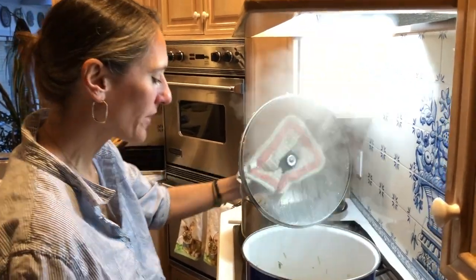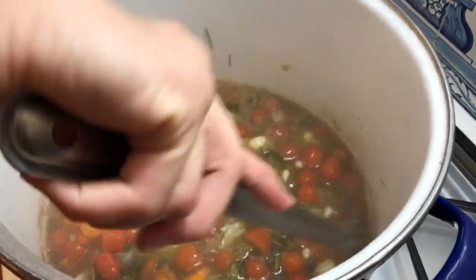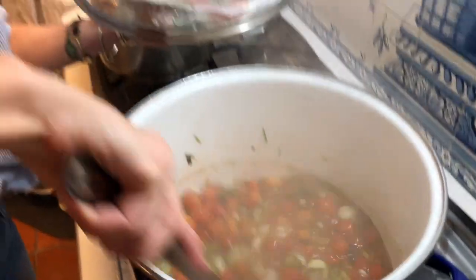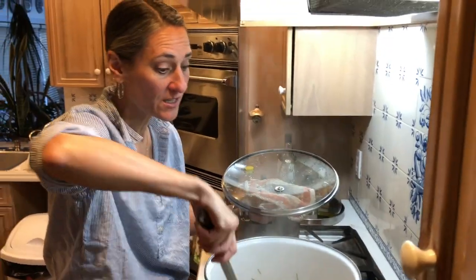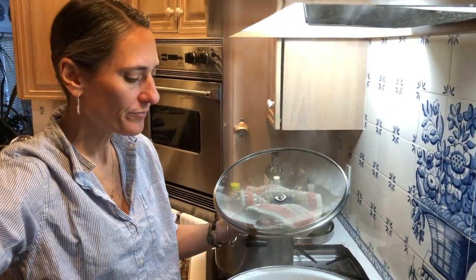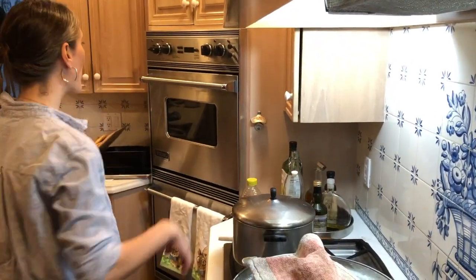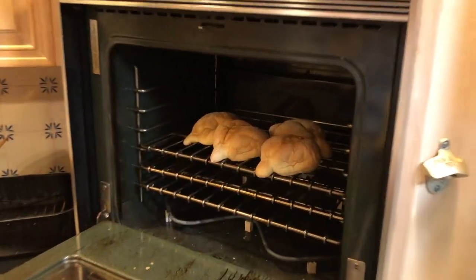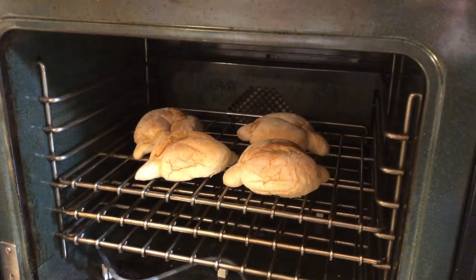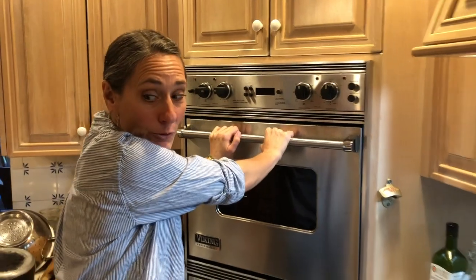We've been cooking for about 20 minutes now — you can see everything frothing together. The tomatoes haven't fully disintegrated yet and we want them to, so this needs to stay on the stove for about 30 more minutes. It's smelling really good. I haven't added salt and pepper yet — I typically wait until the table and let people add what they like. I'm baking some fresh Portuguese rolls from the freezer to accompany the soup. We'll come back in half an hour.